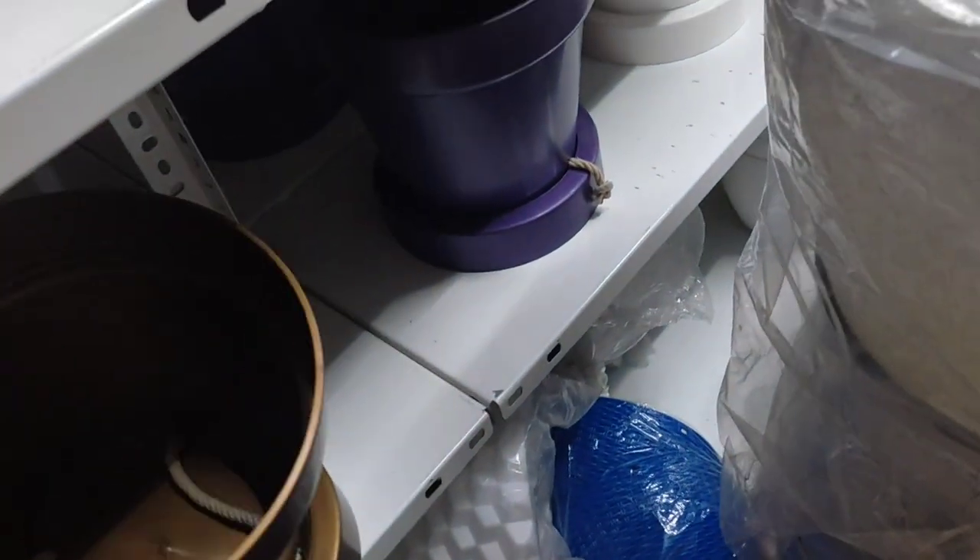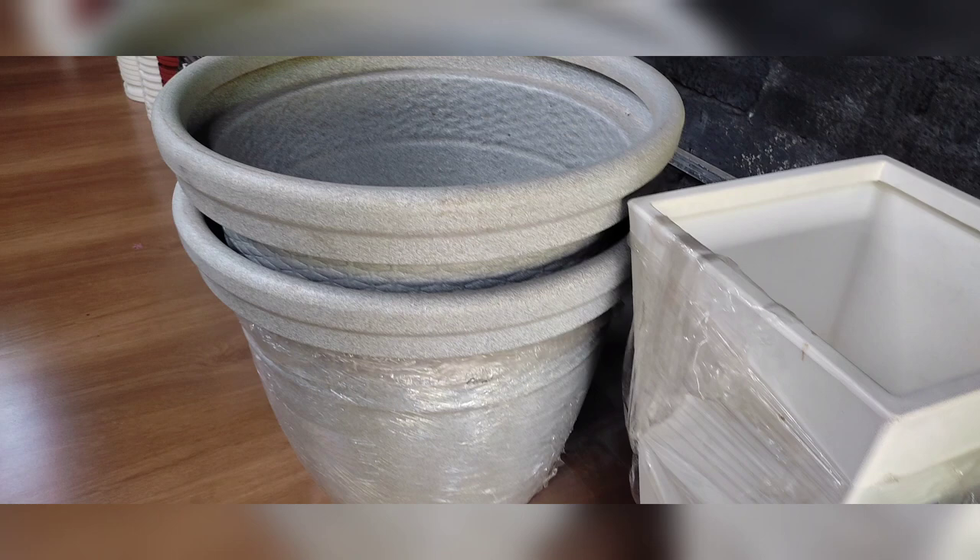This is a very nice pot. We have a very nice pot — it looks like a cement pot. This is a long sit-out. It is a very nice attraction.